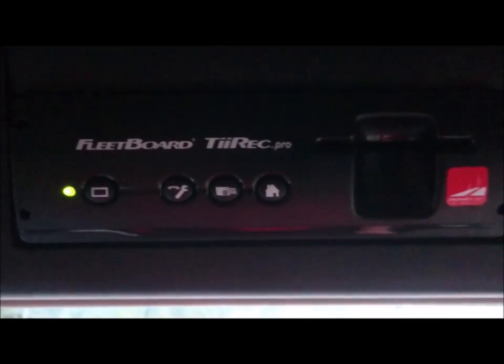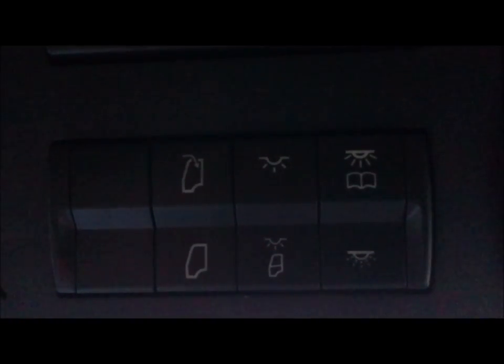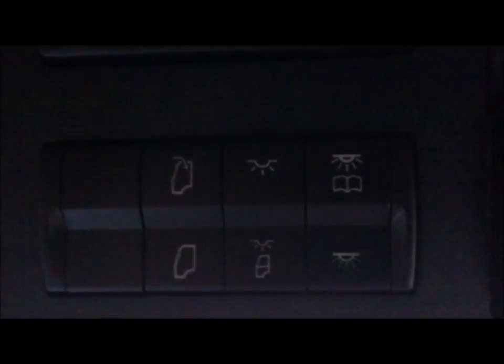The tacho: this is fitted with an onboard fleet taco system which we don't use. Then you've got your controls for your sunroof, reading lights, main lights, and night lights. I think that's about it for controls.